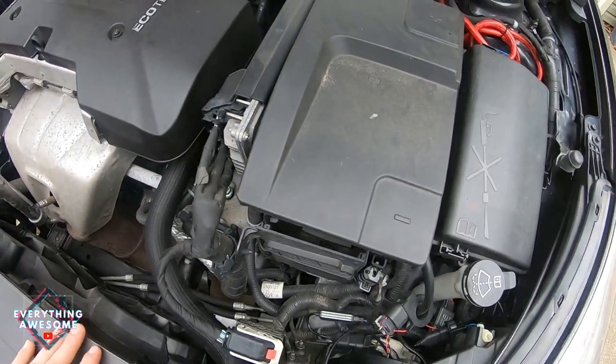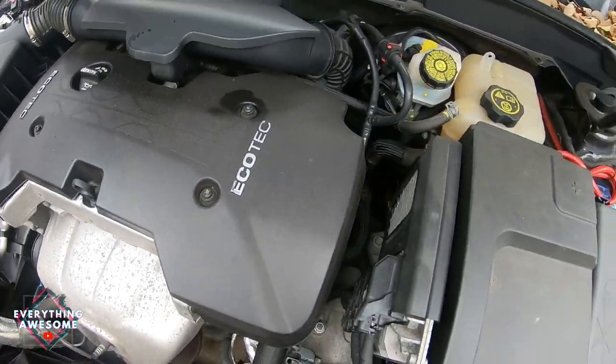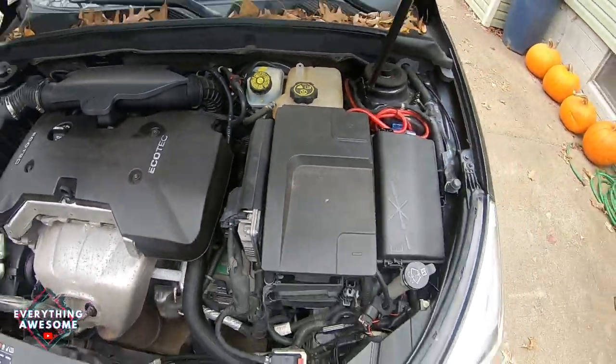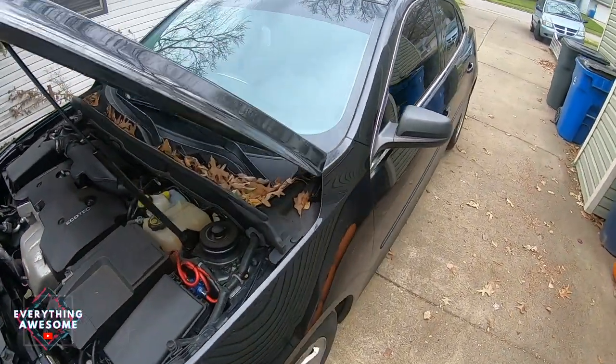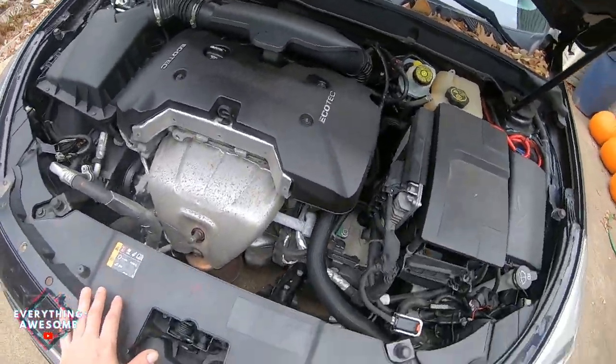What's up YouTube? Today I'm going to do an oil change on my 2013 Chevy Malibu LS with a 2.5 liter motor. It's going to be super simple, straightforward, easy to do.